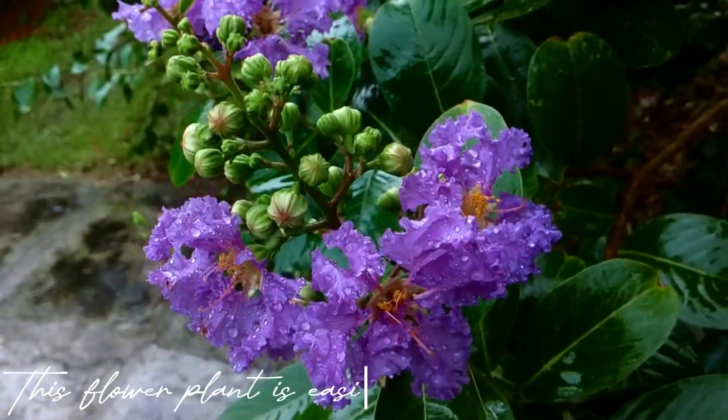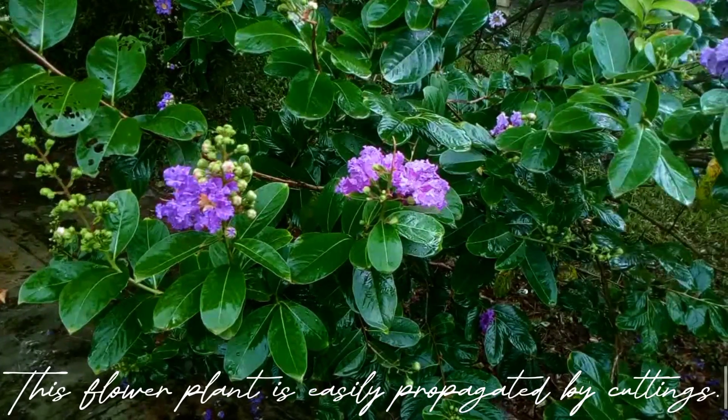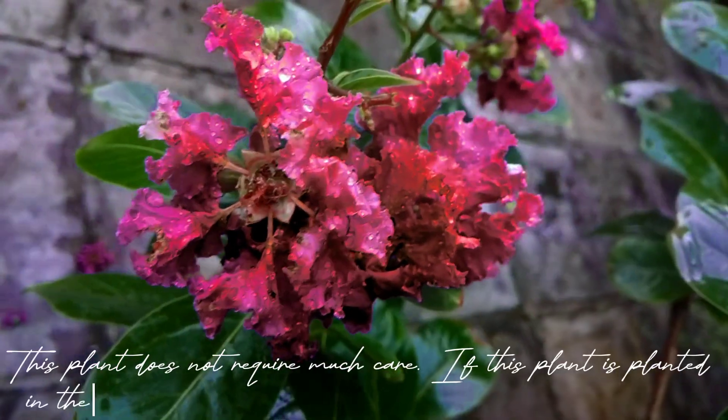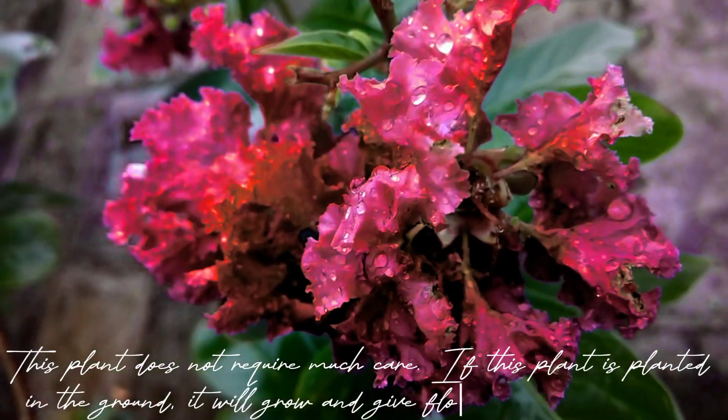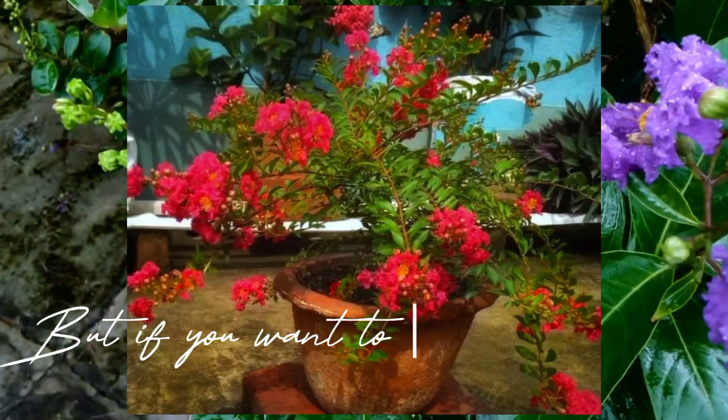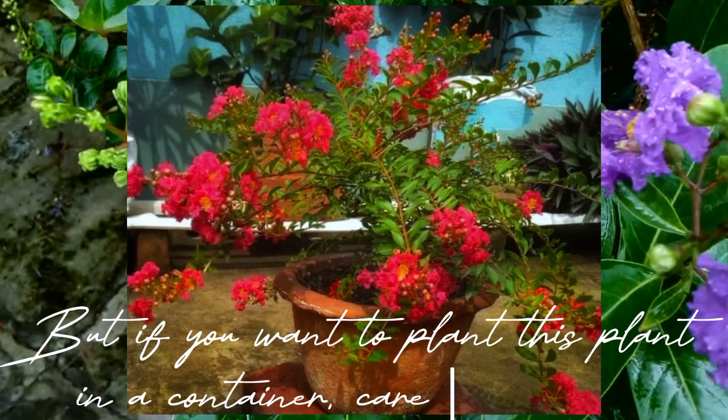This flower plant is easily propagated by cuttings. This plant does not require much care. If this plant is planted in the ground, it will grow and give flowers even without care. But if you want to plant this plant in a container, care is required.